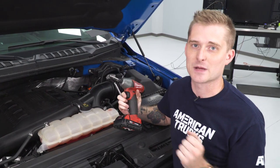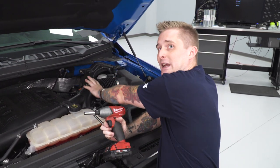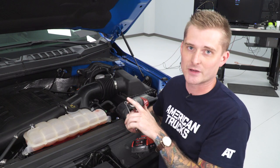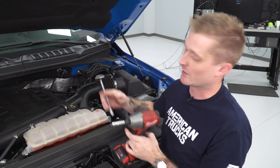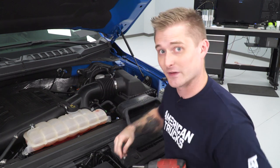Before we install our new intake, we have to remove some factory hardware — starting with the factory intake tube right here. There are a couple of band clamps holding it in place, and you're going to need a 7-millimeter socket to remove those clamps. It's also helpful to have an extension because one of those clamps is hidden down here — it might be a bit difficult to get to, but I'll show you where it is.